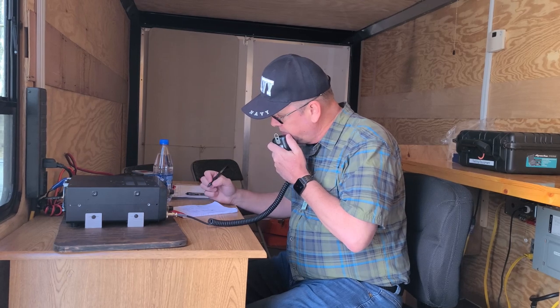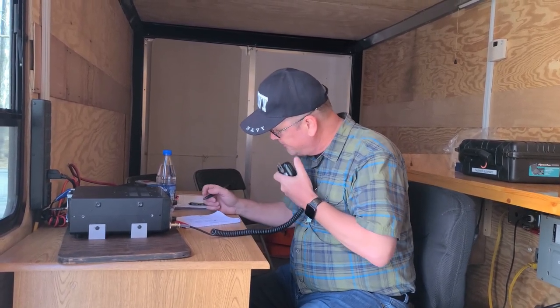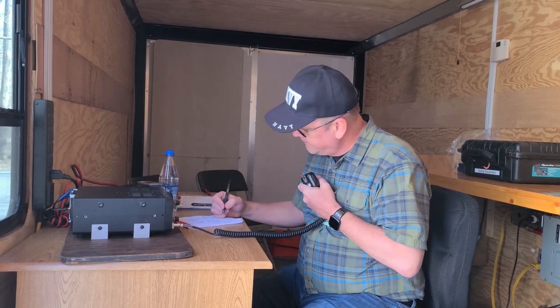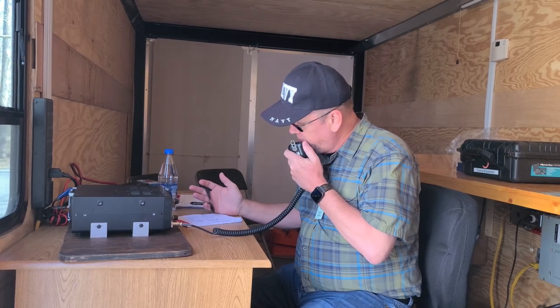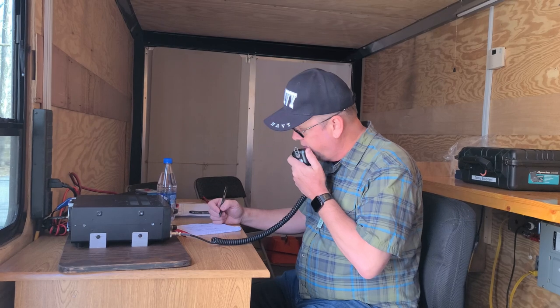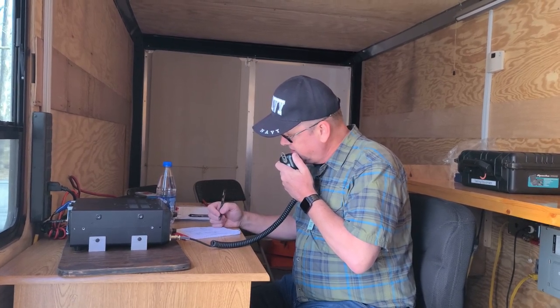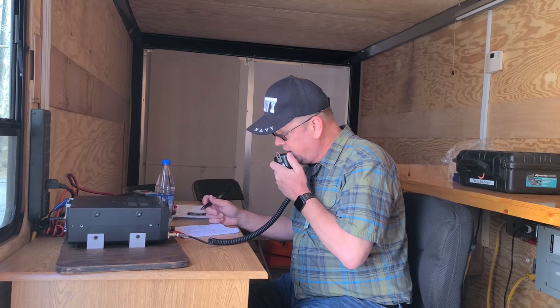CQ Parks on the Air, CQ Parks on the Air. Kilo 9 Golf Papa Victor calling CQ Parks on the Air. CQ POTA, CQ POTA — this is Kilo 9 Golf Papa Victor activating Kilo 0-0-5-0, Mammoth Cave in Central Kentucky. K9GPV calling CQ for Parks on the Air and listening.